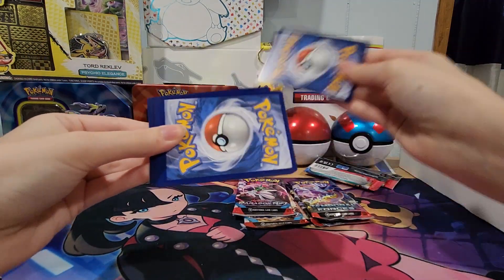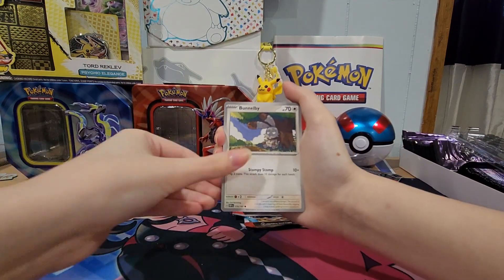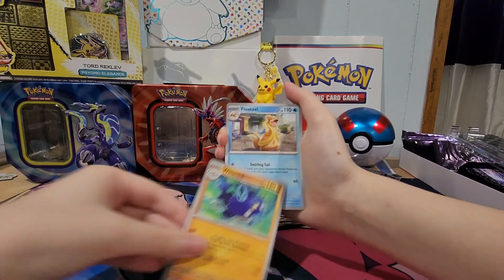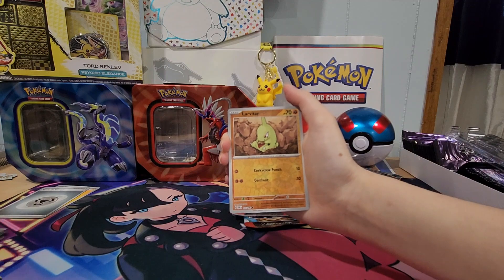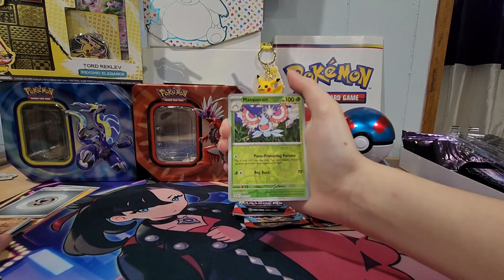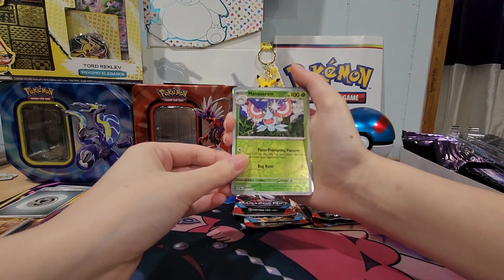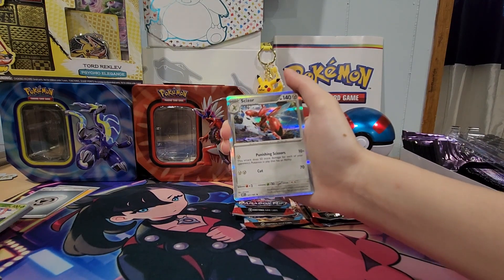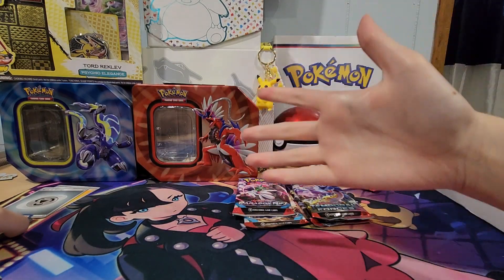Hopefully the second pack is better. We got some Steel Energy. Rowlet, Bunnelby, Smallith, Pidgey, Wizcash, Floatzel, Umbreon — love it. A Reverse Holo Larvitar. Now we have a Reverse Holo Masquerade — ugh, I hate this Pokemon. Behind it we have a Scizor Holo Rare. Definitely a cool Pokemon, but not what I was expecting. That's a City in Flames, guys.